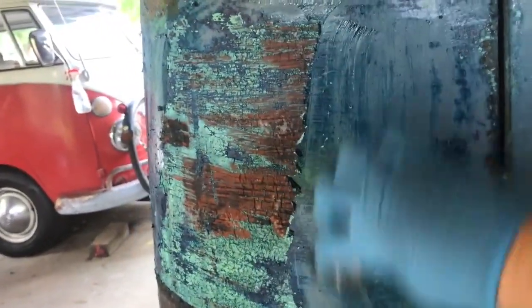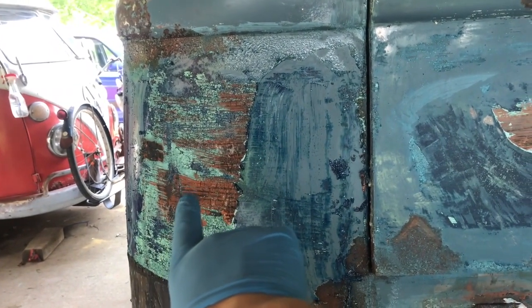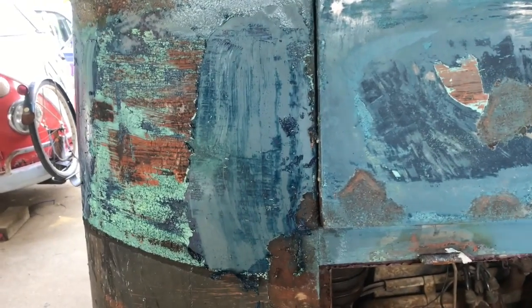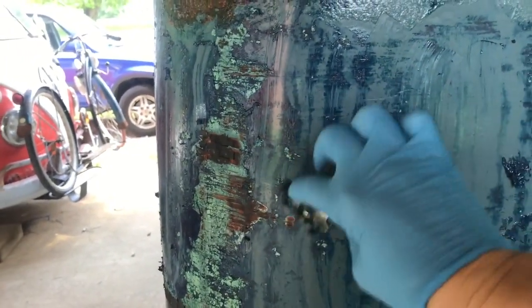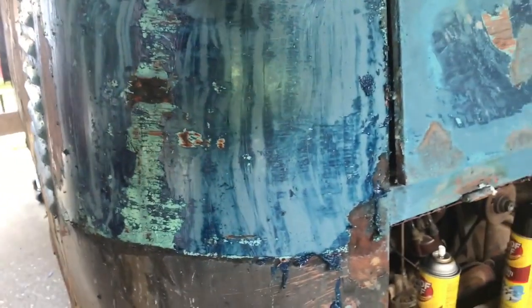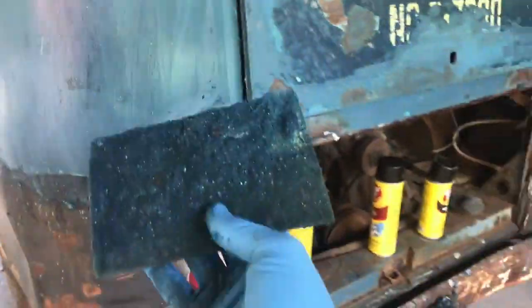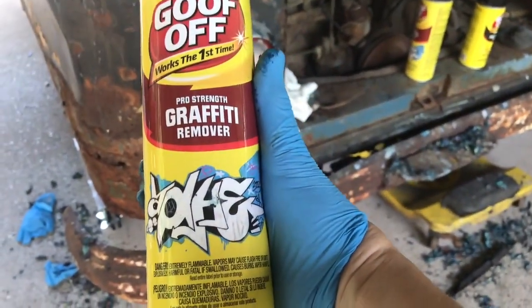And I will say that new graffiti remover — the Goof Off that's the graffiti kind — I've treated it one time. I've gone over this, so there's the three layers of paint and then the remaining layers. This back corner does not have the yellow that the decklid had. The decklid had a layer of yellow paint on it, so I don't know if it came off another vehicle or not. And because the original paint is an enamel base, this Goof Off doesn't seem to affect that paint like it does the other stuff on top of it. So that comes off real easy. What I'm using is Pro Strength Graffiti Remover.